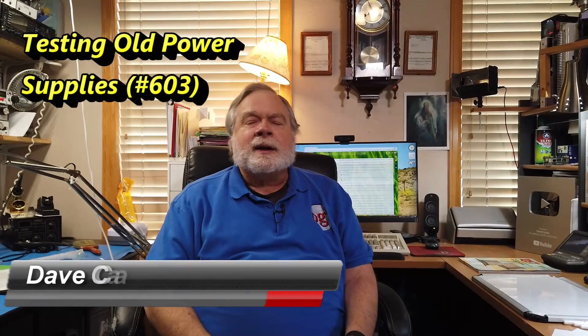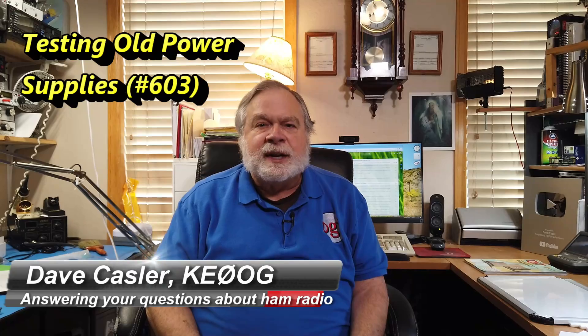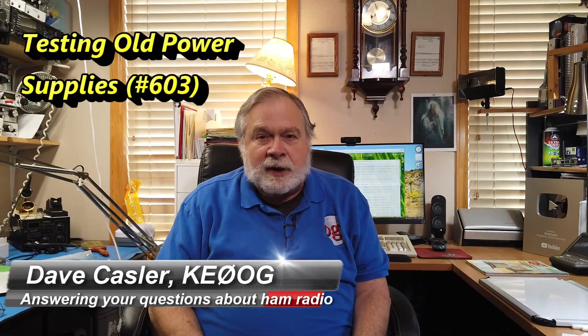Hello, Augies Worldwide. I'm Dave Kassler, amateur radio callsign KE0OG, here with another episode of Ask Dave.